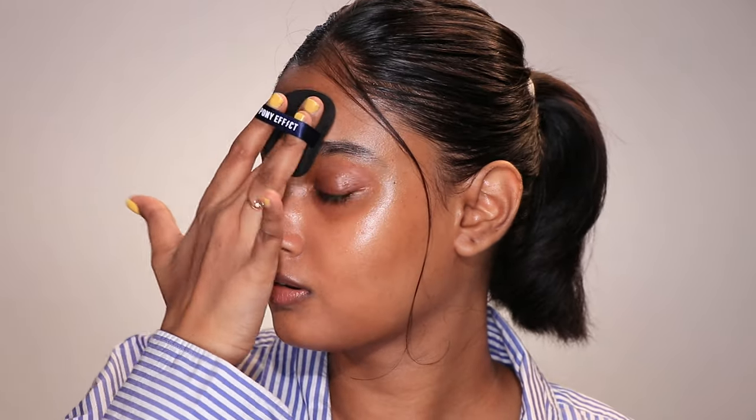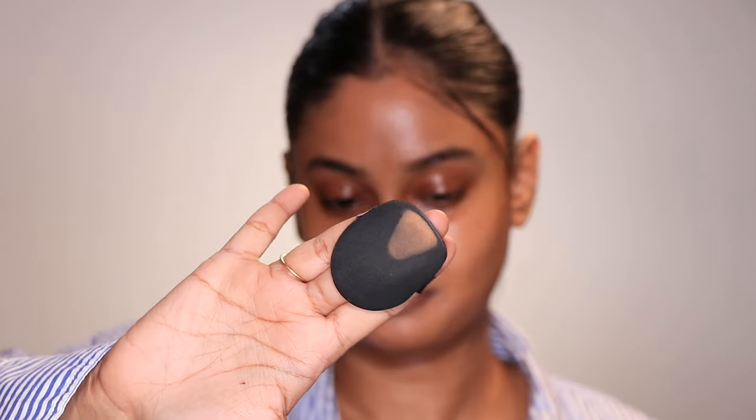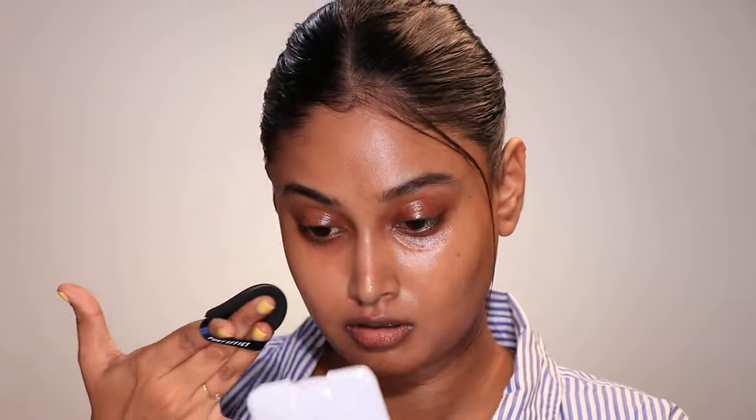Today all the products I'm using have low coverage and ultra-thin consistency — I really want to put the air cushion puff to the test. Instead of applying the concealer with my fingers and blending it out with the puff like you'd do with a beauty sponge, I dug the concealer directly with the puff and blended it out on my face.